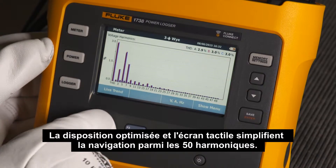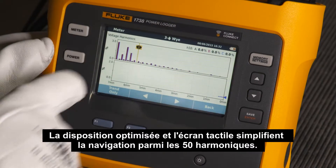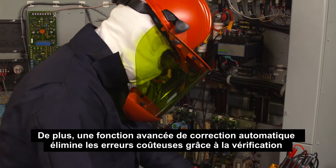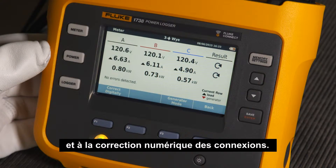An optimized layout and touch screen makes navigating through 50 harmonics simple. An advanced autocorrect feature eliminates costly errors by digitally verifying and correcting connections.